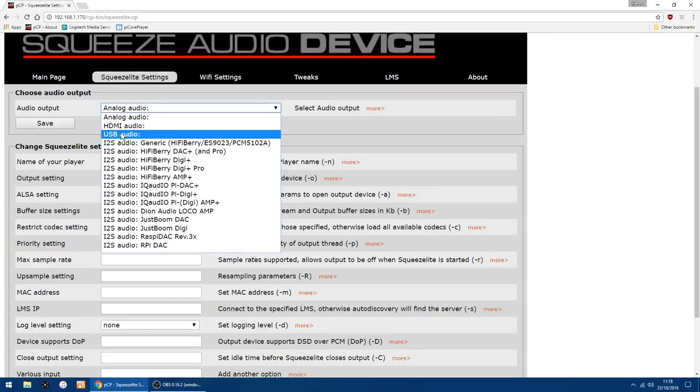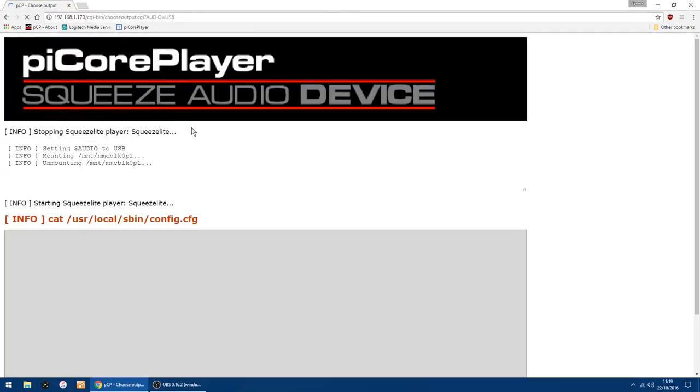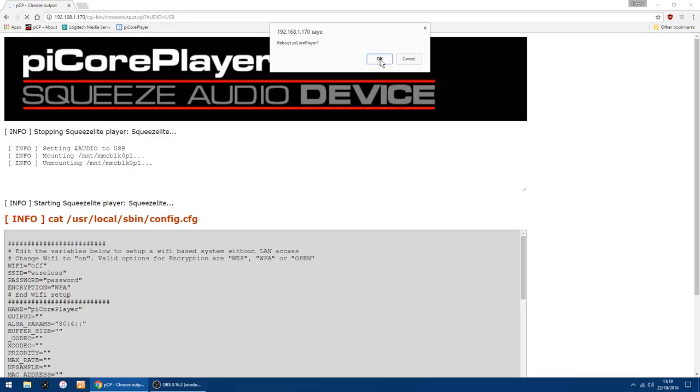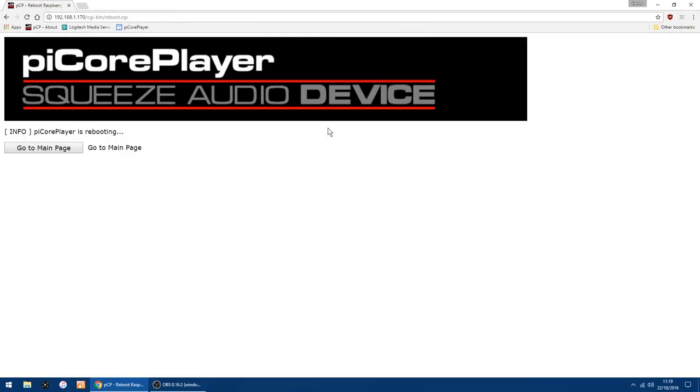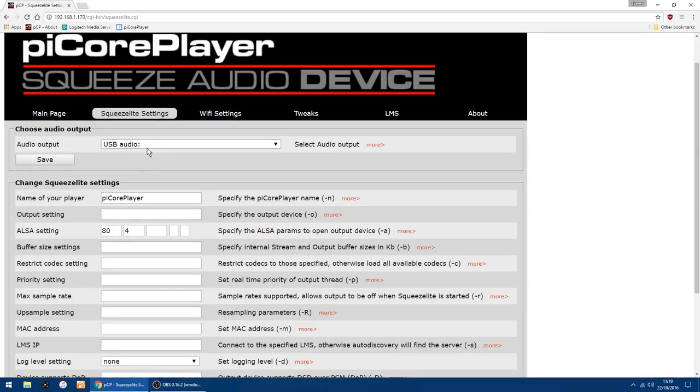I want to change that because I'm using a USB DAC. I change it to USB Audio, but if you've got something like a HiFiBerry or one of the others, you can change it to that — whatever's needed. I use a Meridian Explorer 2, so I want USB Audio, so I click Save. It's going to do a reboot of the Pi, which doesn't take too long. Now it's rebooted and I've got USB Audio selected.